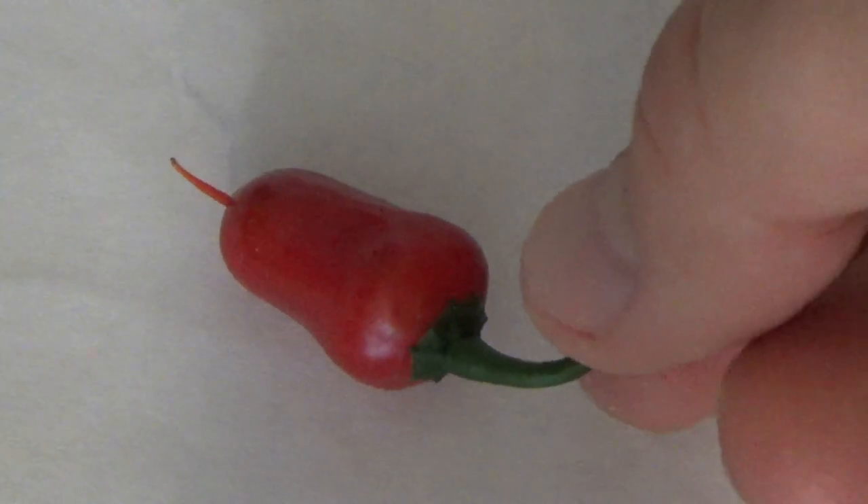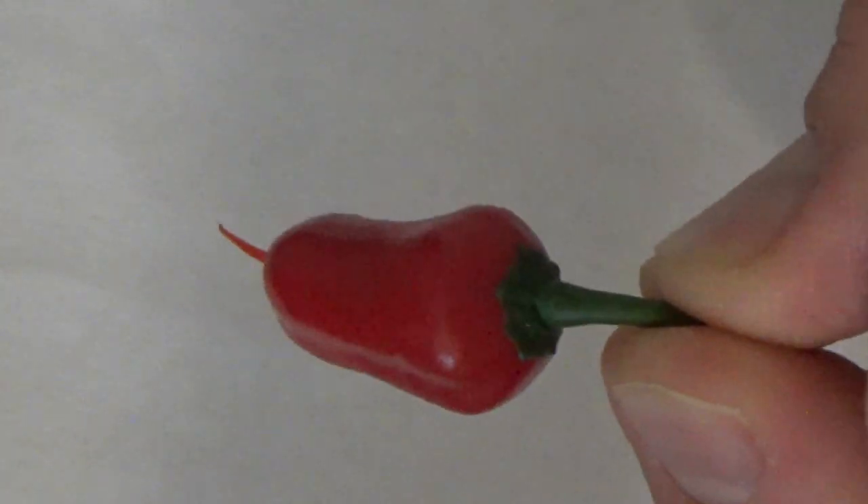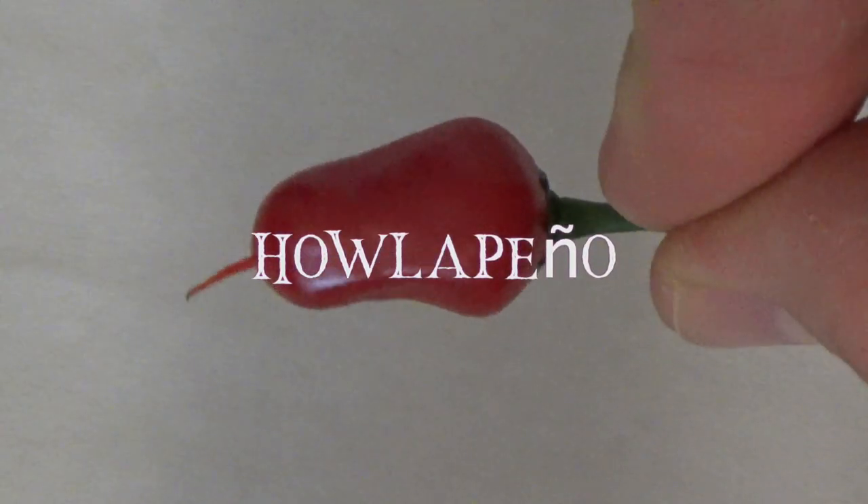So what I did was last summer I created a cross between a ghost pepper and a jalapeño and I ended up with this little guy. There he is. Because I crossed a jalapeño and a ghost pepper, my wife thought of an amazing name for it and we're calling it the Jalapeño Ghost.